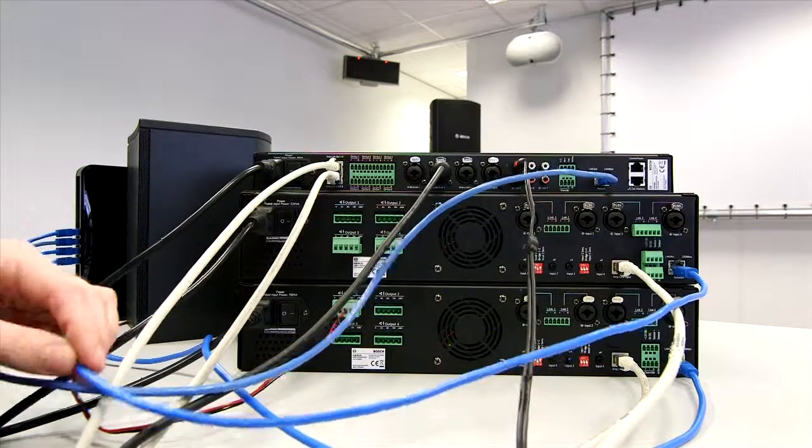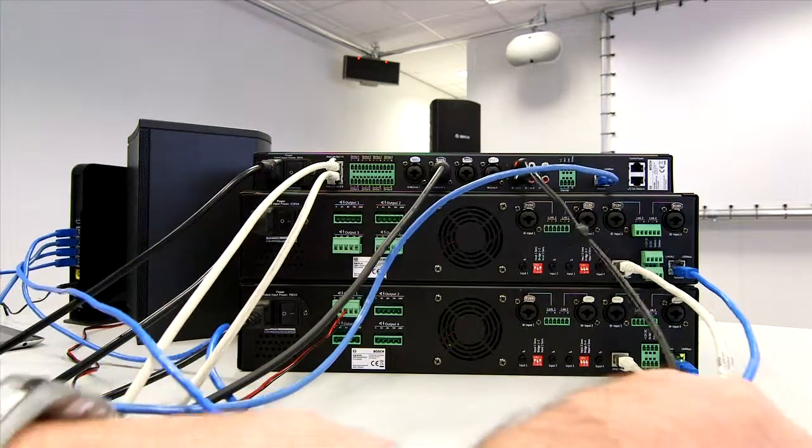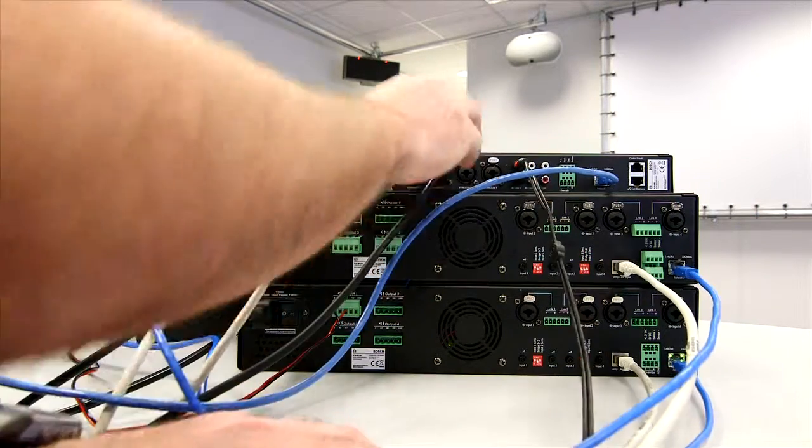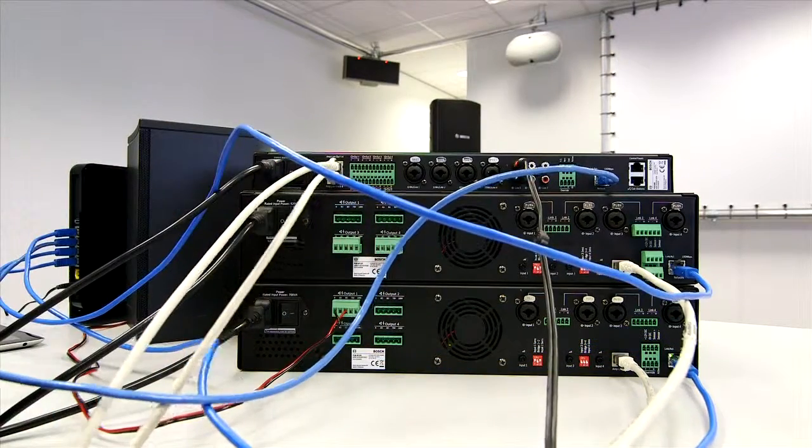And those are the rack units actually configured, wired, and done. It looks quite simple and easy — there's not much to it in terms of that relationship.